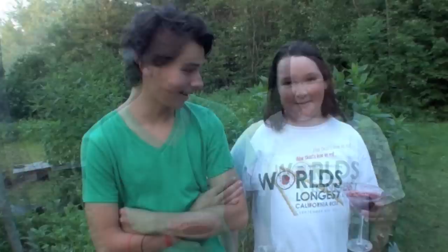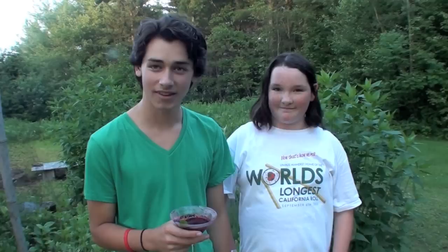Thank you very much, Cosmo. Thanks for joining us on the ABC Cafe — we really couldn't have done this without Cosmo and his wonderful gardens. Did you have fun? I had a lot of fun, it was great. We made some drinks, enjoyed the drinks, and I'm here with the lavender patch behind us. I think it brings this chapter of the ABC kitchen to an end — cheers.